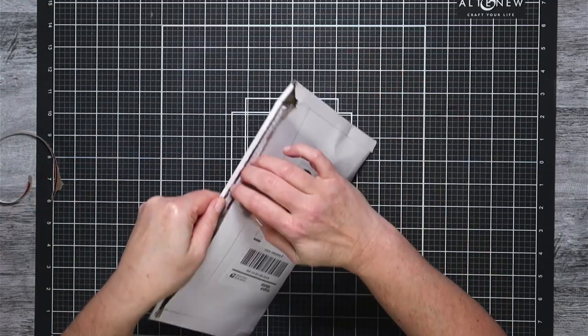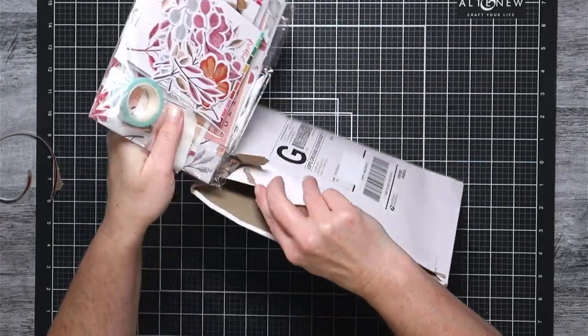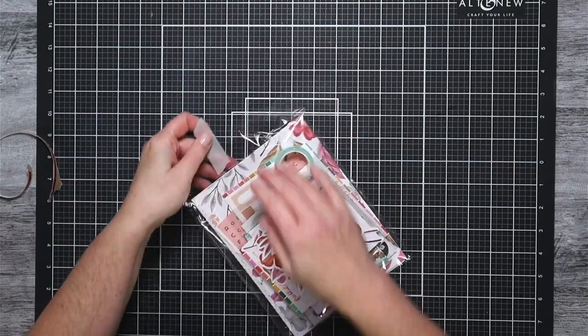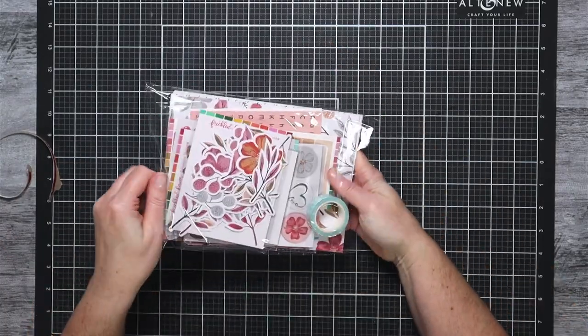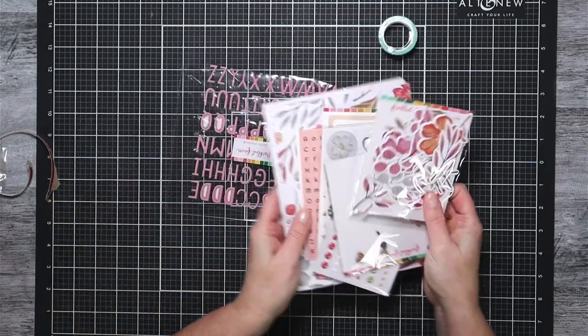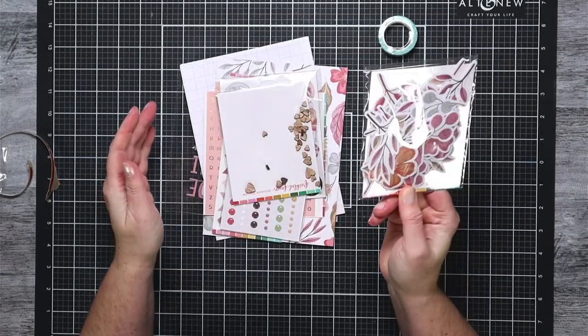As we dive into this package, one of the things I really like about Freckled Fawn is that you can purchase any of these pieces individually. You do not have to sign up for a subscription and you do not have to sign up for everything that you see me unboxing — you can pick and choose, and that is definitely one of the big reasons why I chose to start receiving these kits.